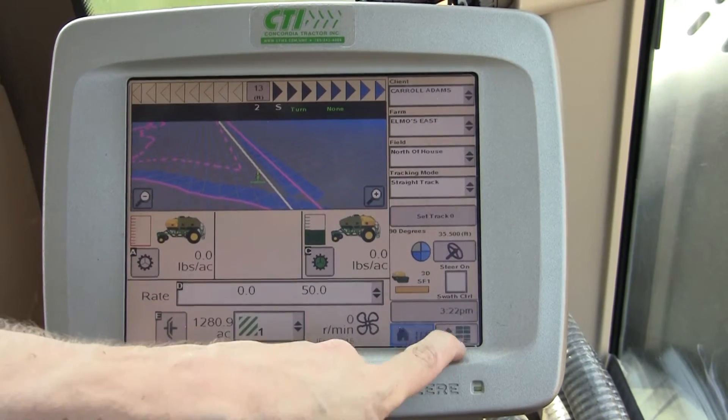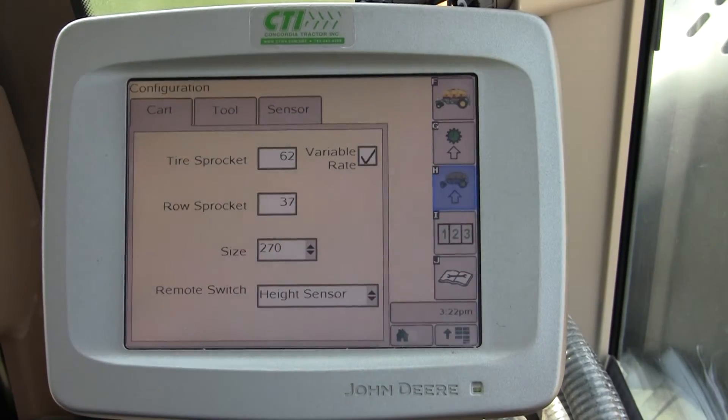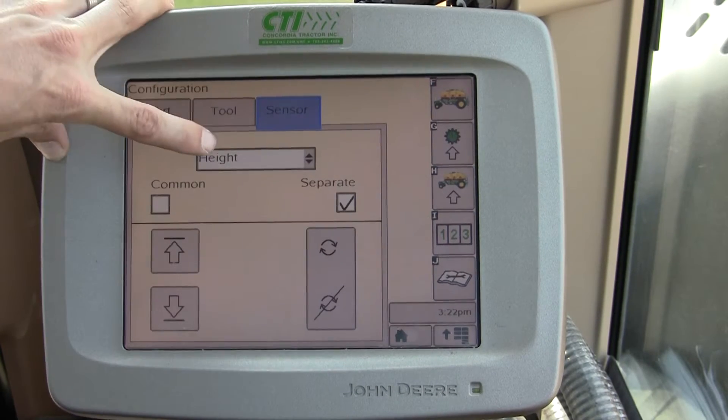To access this you want to go to Menu, then Air Cart, soft key H. You want to access the Sensor tab up at the top and choose Height.